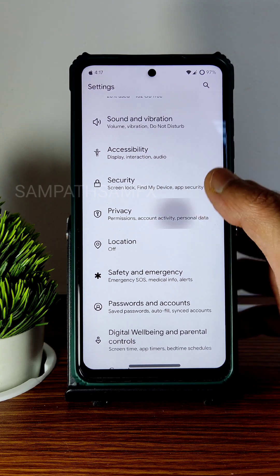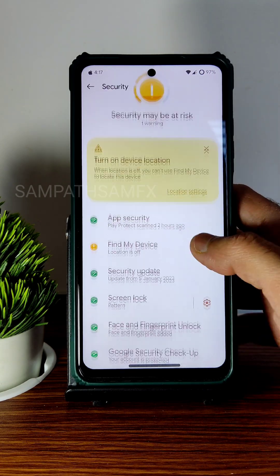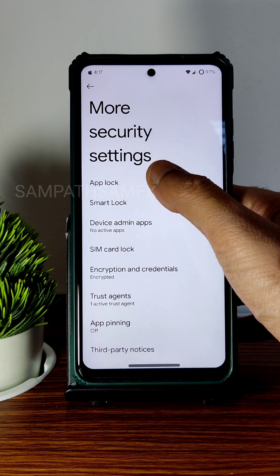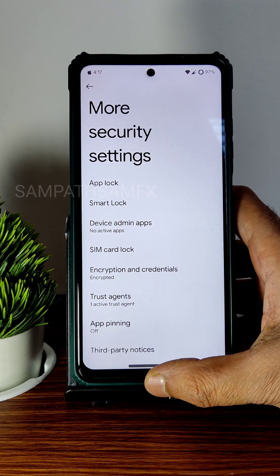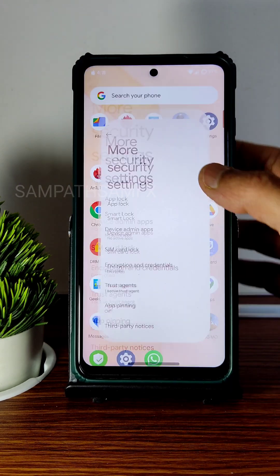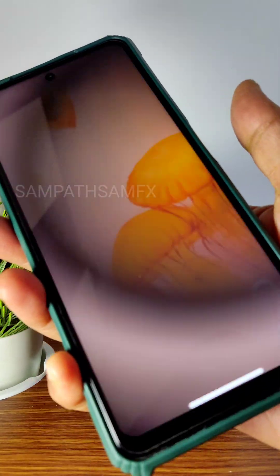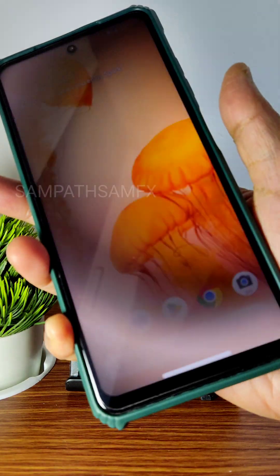Location and privacy settings are all working fine. In terms of security, you get face unlock and fingerprint unlock. Going into more security settings, an app locker is also included, which is a good thing. The fingerprint unlock is very quick — just a single tap and it gets unlocked.